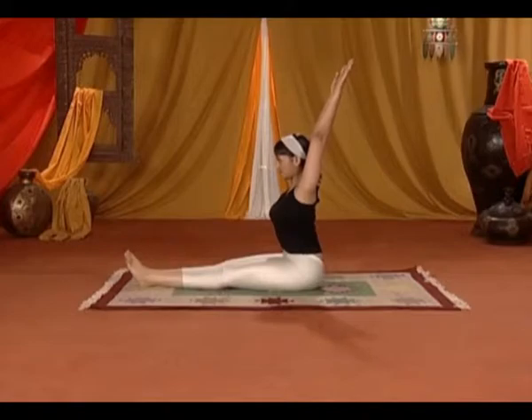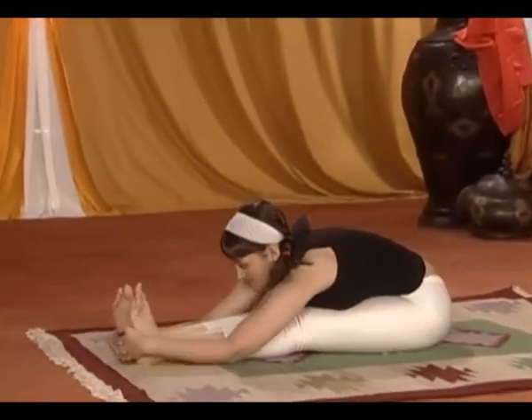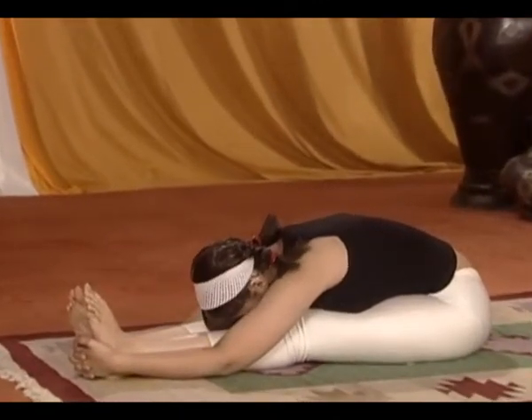Bend forward and clasp your hands behind your feet, and then slowly bring your hands down parallel to your body. Bend your torso forward and touch your head to your knees.